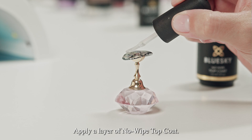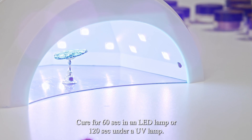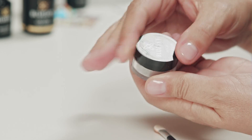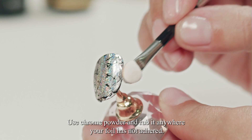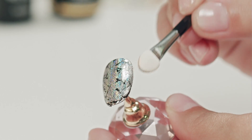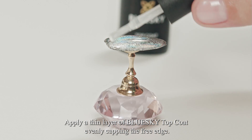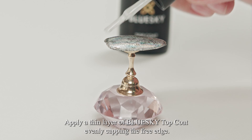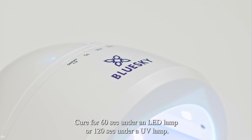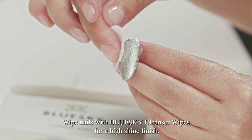Apply a layer of No Wipe Top Coat and cure for 60 seconds in an LED lamp or 120 seconds under a UV lamp. Wipe nails with Blue Sky Cleanser Wipes for a high shine finish.